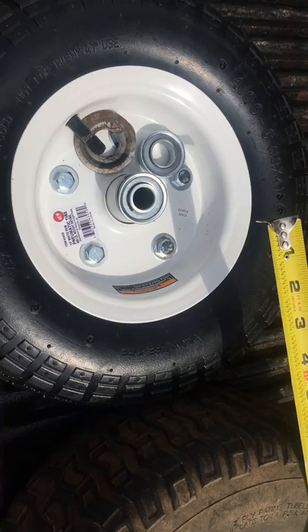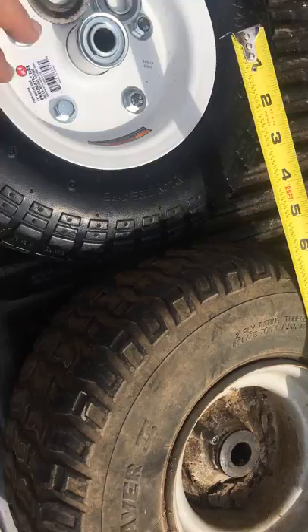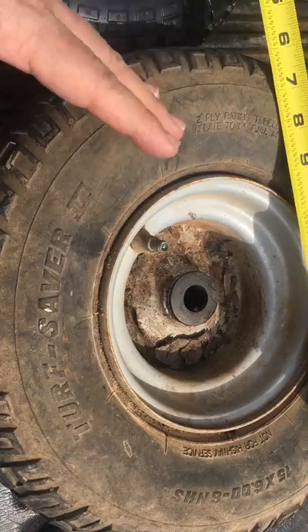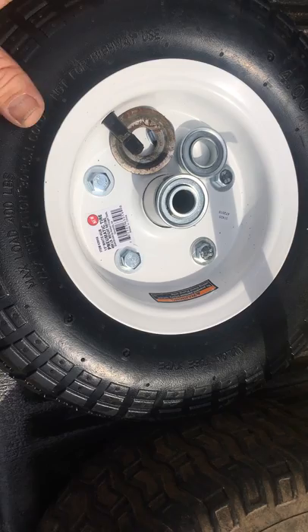Hey there fellow do-it-yourselfers. I was looking to replace the tires on my yard cart. I had wheels from my old lawnmower on there - this one has a rust hole in it so it won't hold air anymore. I'm gonna put slime or whatever and try to limp it along, but in the meantime I went to Harbor Freight.